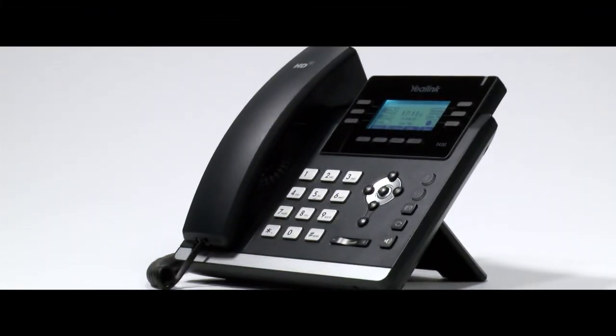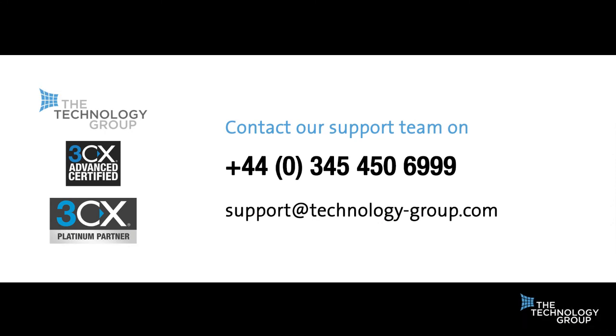Thank you for watching. To revisit any sections, please click on the links on screen. If you still have any questions, please don't hesitate to contact our support using the details on screen.